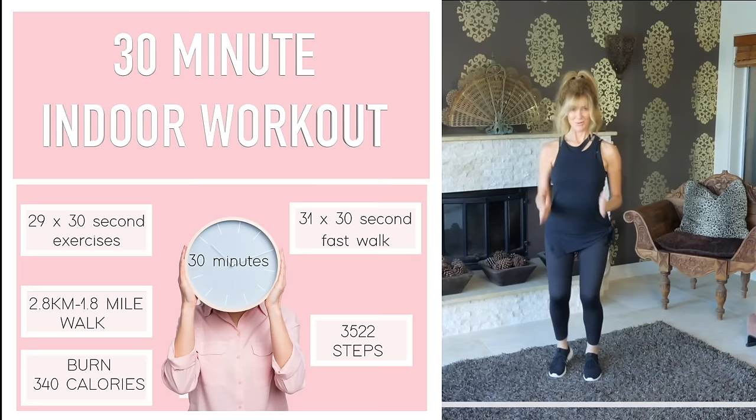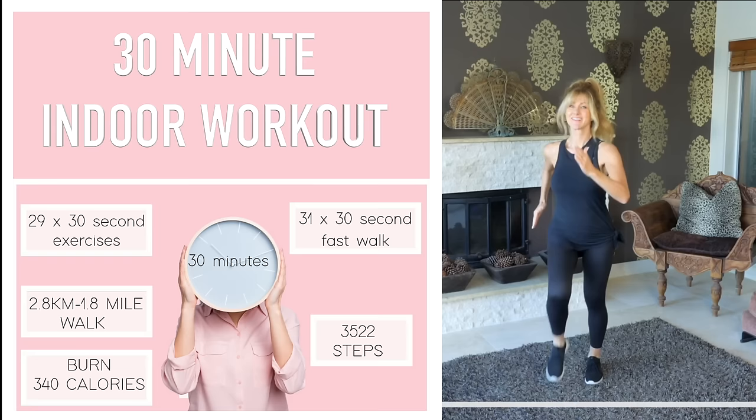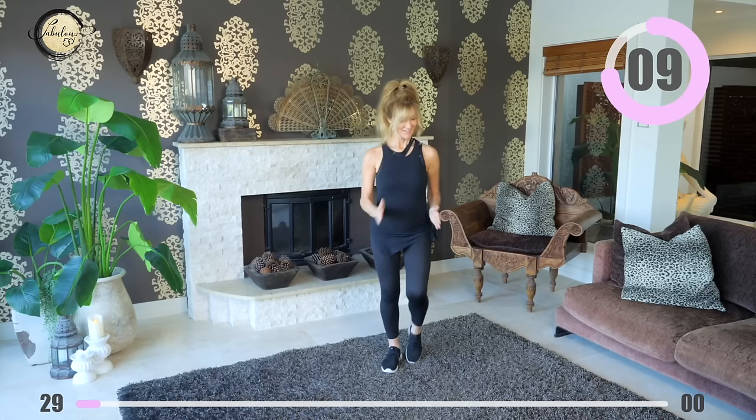Start fast walking now and develop your pace. You can either go at the same pace as me, slower, or you can jog the whole way through. If you follow the same pace as me, we're going to do 3,522 steps, burn 340 calories and you will have walked 2.8 kilometers or 1.8 miles. How good is that? So many benefits for something that's a lot of fun.